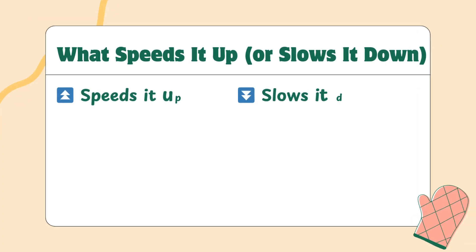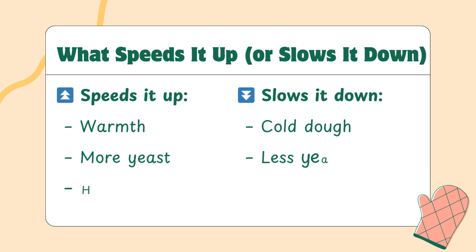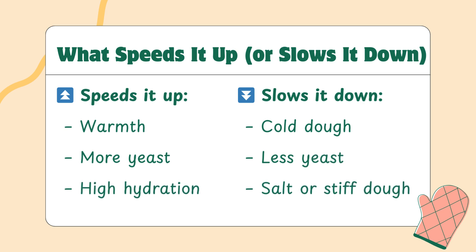If you want to understand fermentation, you need to know what speeds it up and what slows it down. Things that speed up fermentation include warmth, more yeast, and wetter doughs. If your recipe is high hydration and your kitchen is warm, don't be surprised if it rises fast. Things that slow down fermentation include cooler temperatures, less yeast, and doughs with a lot of salt or stiff structure. If you're using a sourdough starter, it naturally takes longer because the yeast is less concentrated. This knowledge helps you stay in control — you're not stuck with whatever time the recipe says. You can adjust based on what's happening in your kitchen.